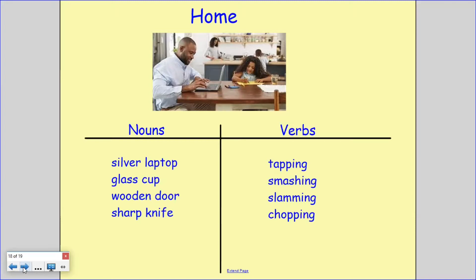You can see that I've added an adjective before my noun to include more detail, and then I thought of the verbs that my nouns are making. So I've got tapping, smashing, slamming and chopping. Make sure you've got your lists because they're going to help you with your writing too.